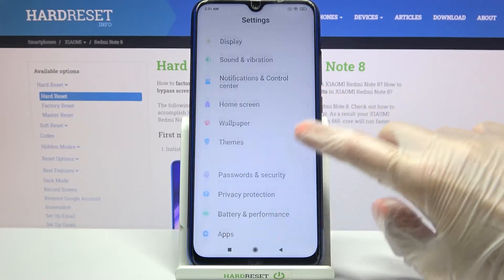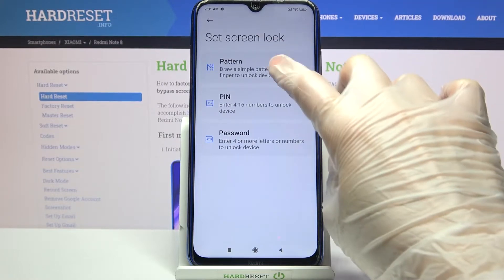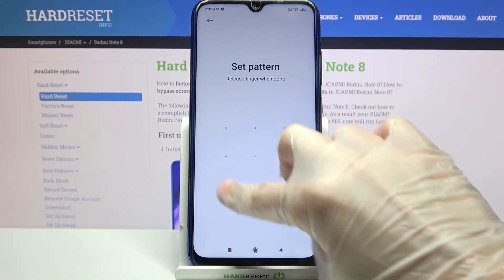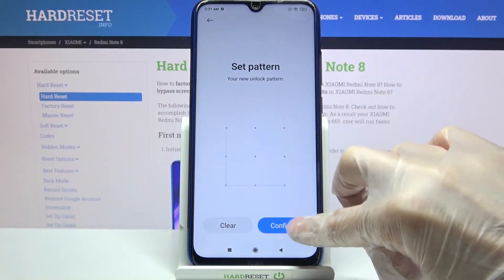Now you need to scroll down and tap on Passwords and Security. Then go into Screen Lock and select one of the lock-in methods: pattern, PIN, or password. Click on the chosen one, wait 5 seconds and tap on Got It. Then you need to enter your lock-in method and choose Confirm at the bottom right corner after repeating it.